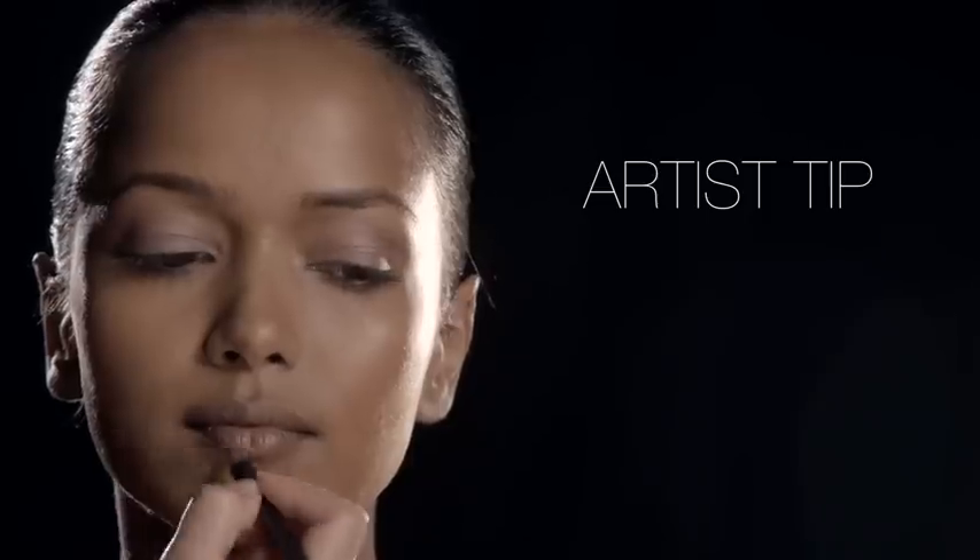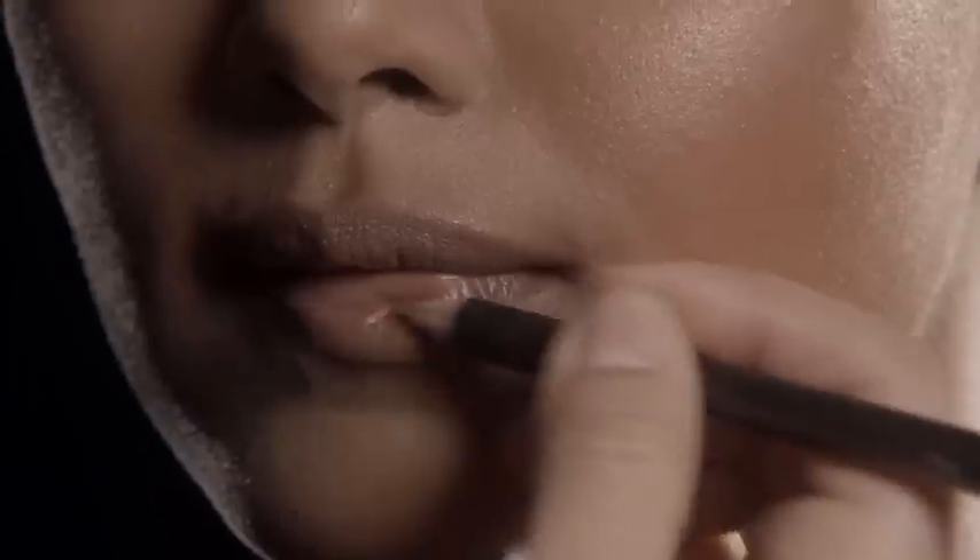So to start the lip look, I'm going to begin with Morocco Lip Liner, which is a soft beige. I'm holding the pencil sideways to get more of a natural lip line. This will look a lot more natural than holding the pencil perpendicular to the lip. And by shading just a bit into the lip, it also helps the lipstick to last a bit longer.